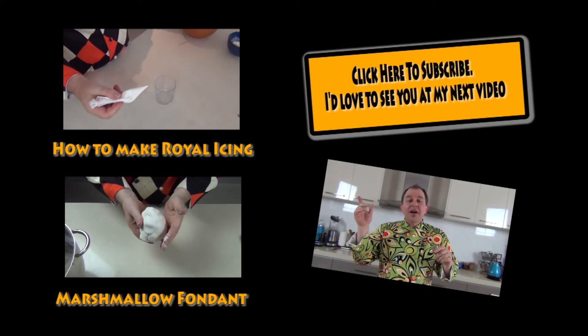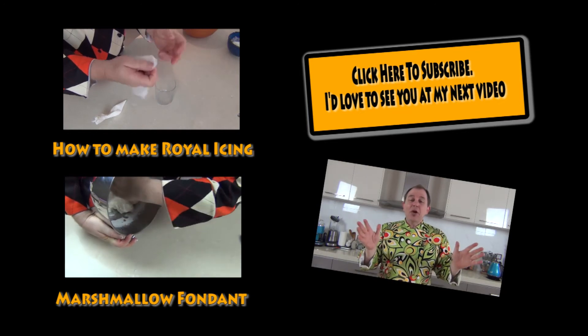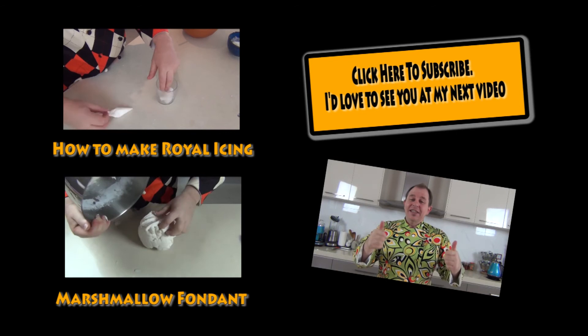Taste-wise they taste very similar, though the cocoa butter one is a little bit better. Anyway, guys, thank you for joining me — I hope you've enjoyed that. Share the love, give the thumbs up below, and I'll see you in the next video. I'm going to leave links for my fondant icing and also royal icing for those of you into cake decorating. It's been a lot of fun making this video — I hope it's been informative. Take care, see you next time!